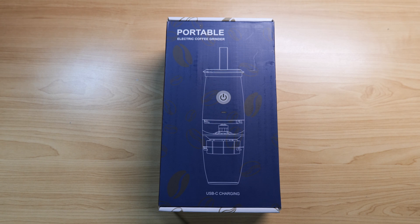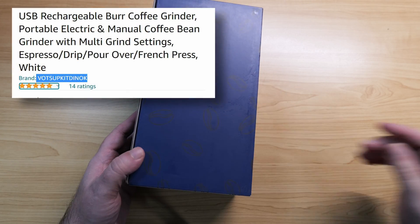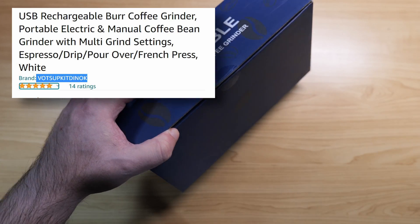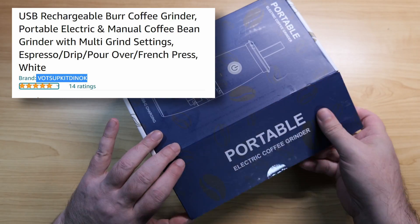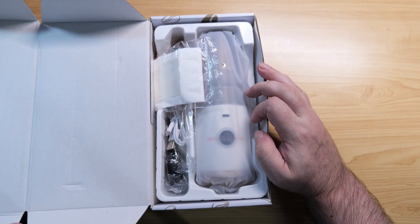So let's take a look at the USB rechargeable burr coffee grinder from a brand that resembles the results of a kitten on a catnip bender trying to fight a keyboard to death. I genuinely don't know — is that German? Is that Russian? Did Germany and Russia have an alphabet fight? I think they both lost. Anyway, let's see what we have here.